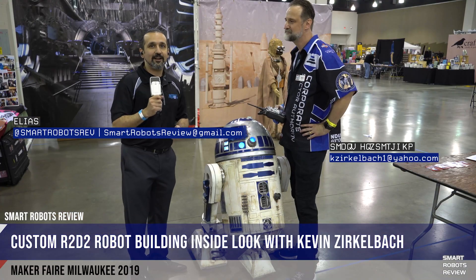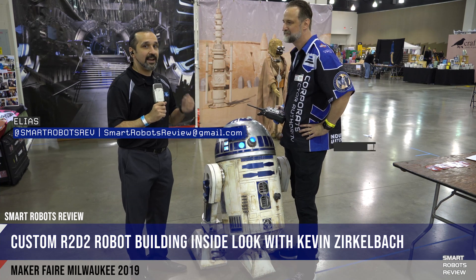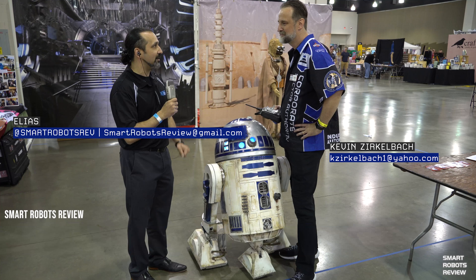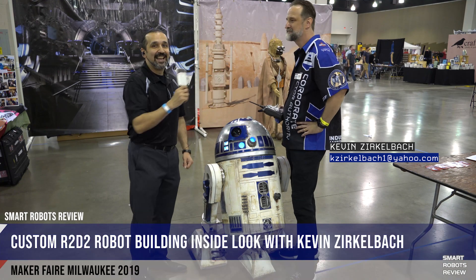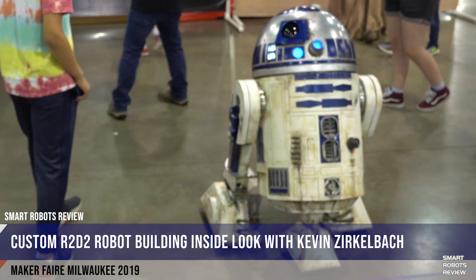Hey everybody, this is Elias again from Smart Robots Review. We are at the Maker Faire seeing another really amazing, really cool R2-D2. And I'm here with its creator, Kevin Zirkelbach. Kevin, awesome — so tell me, what are we doing here? Tell me about your creation.